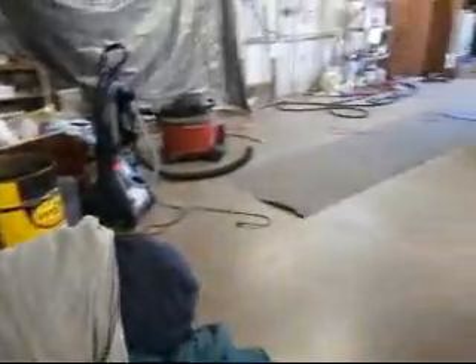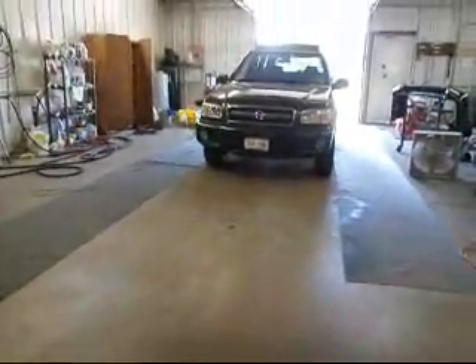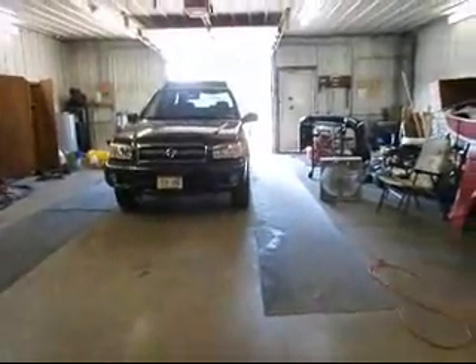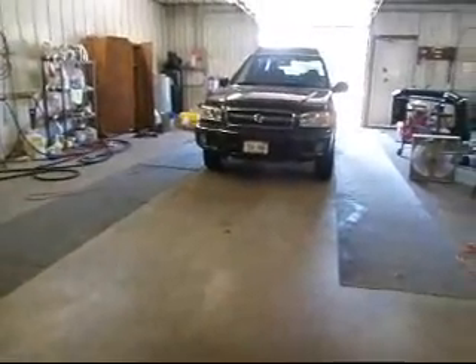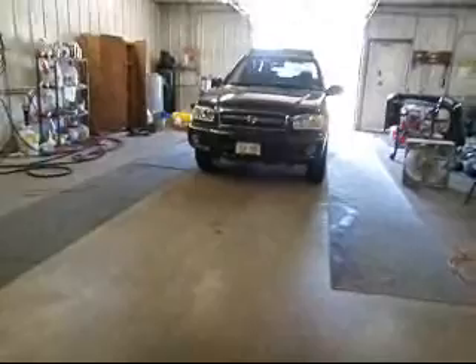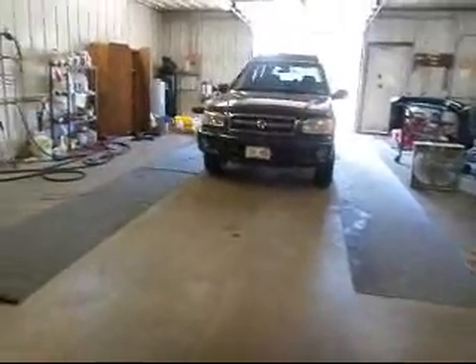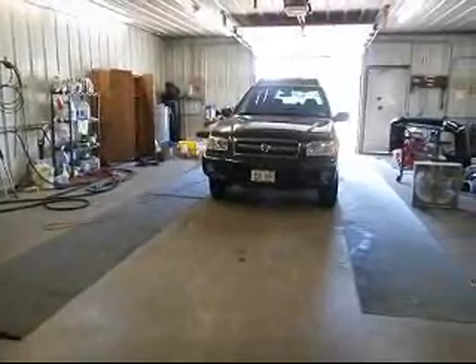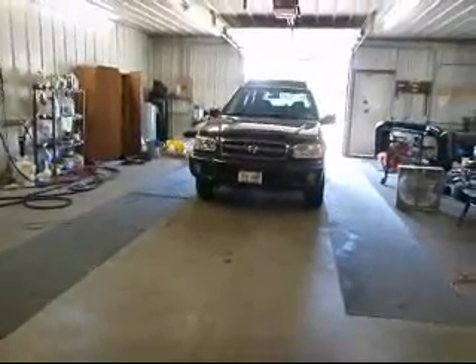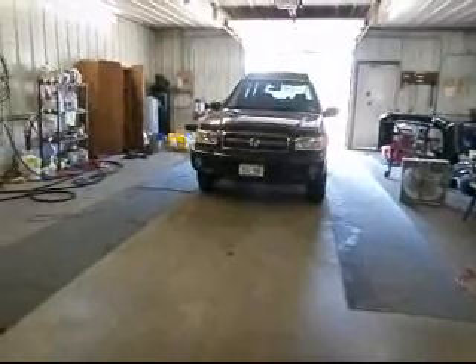I gotta come back early tomorrow, be here by nine because of the car wash thing. I'll work on this, and if somebody shows up they can do a car wash — hopefully it makes money. Everybody have a good weekend. Hope Darren, you have fun at the races and soak in that sunshine this weekend.